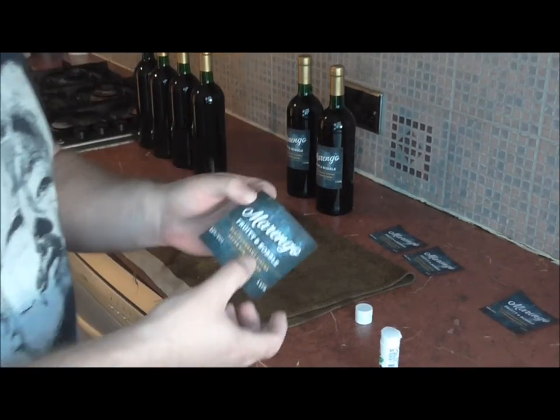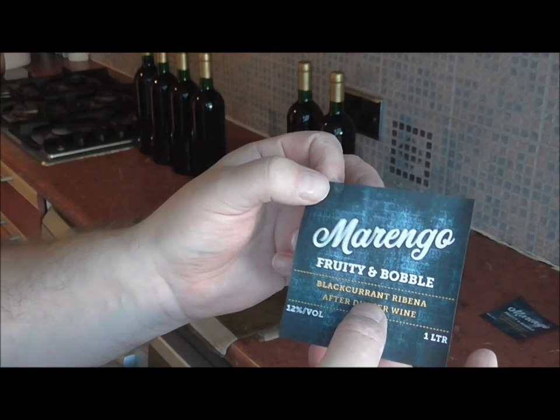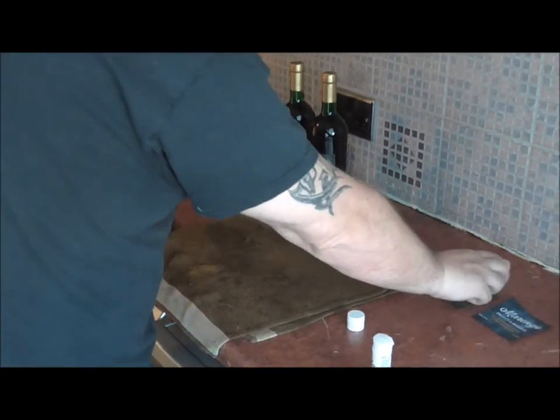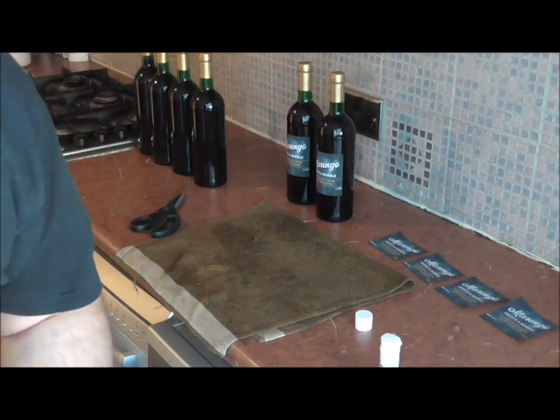If you look at this — can you see right there? That's a little bit of water damage. So I'm going to carry on with this and we'll be right back.